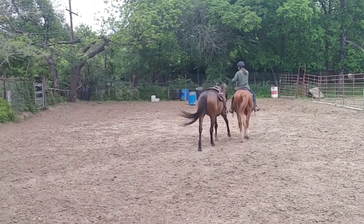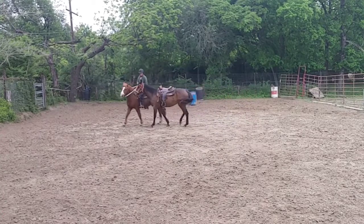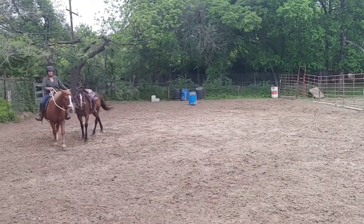Now I don't want her to get in front of me. I'm going to stick to a small circle to keep her on the inside. I actually want her walking about at my leg.